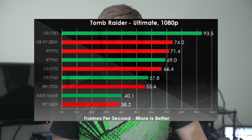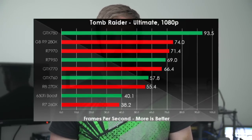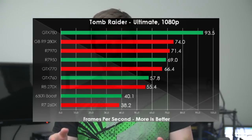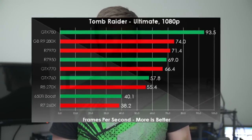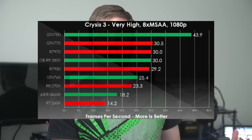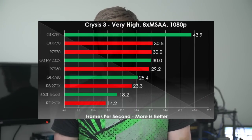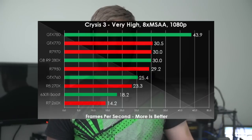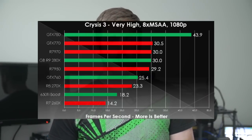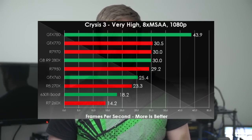All R7 260Xs come with 2GB of VRAM. While that may not matter too much for a single 1080p monitor, getting more RAM on your card is a good idea if you plan to add more monitors, go to higher resolutions, or play more demanding games in the future, as that extra memory will help a lot.